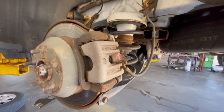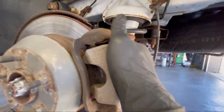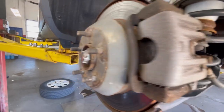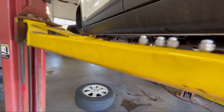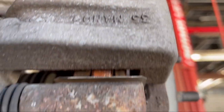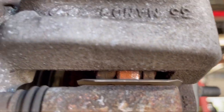Moving back to the rear again — that one is a little bit sticky. The slide pin on the top is kind of sticky, but I consider this caliper is still good overall.